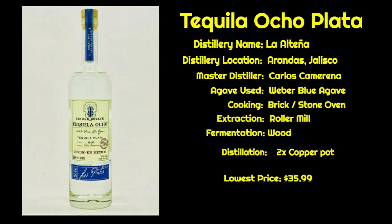It's Tequila Ocho Plata. It is out of NOM 1474. The name of the distillery is La Altena. It is located in the highlands of Jalisco in Arandas. The master distiller is Carlos Camarena. They use Weber Blue Agave, all grown in Carlos' fields, and they're single fields — so all the agave for a certain year's Ocho come from one single field, making it single field, single estate.